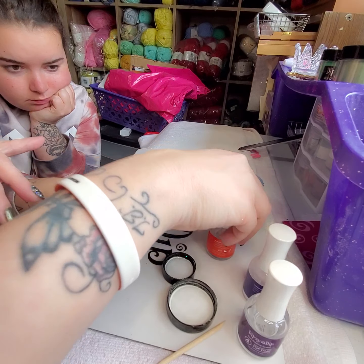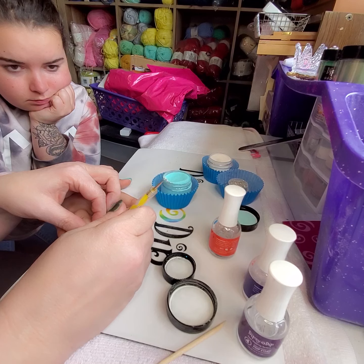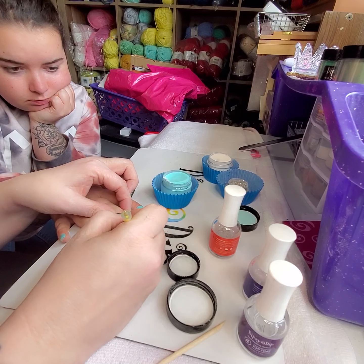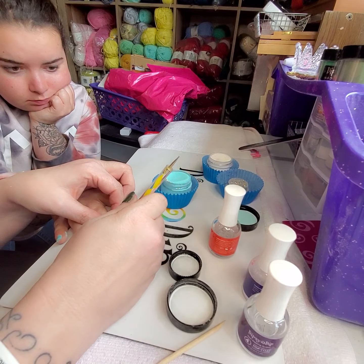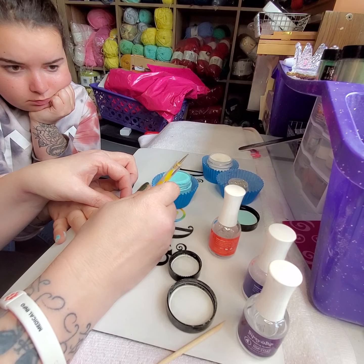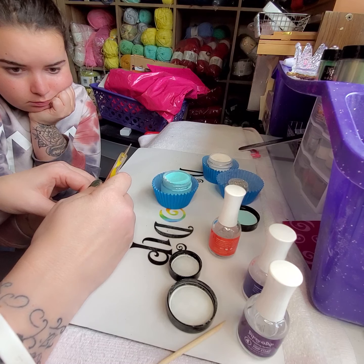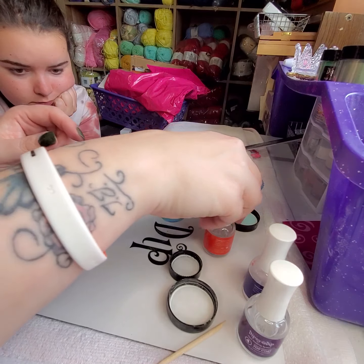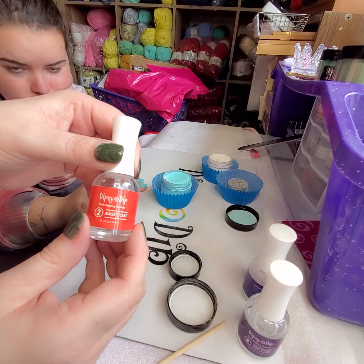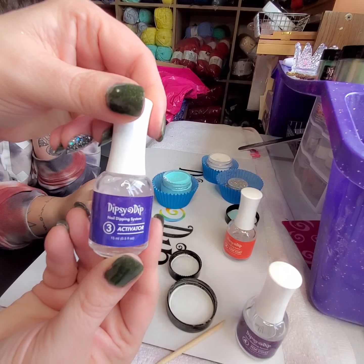Okay, so now that that's done, we're going to make sure that our edges are good before I activate it. Okay, so that was the base coat — now we're going to do the activator.